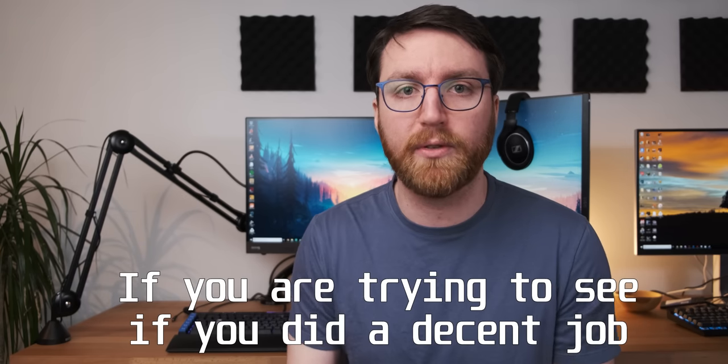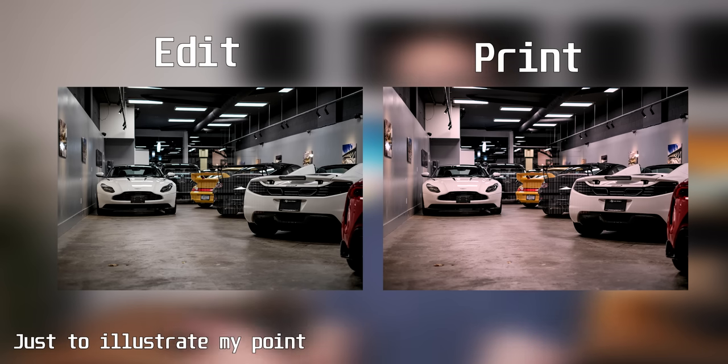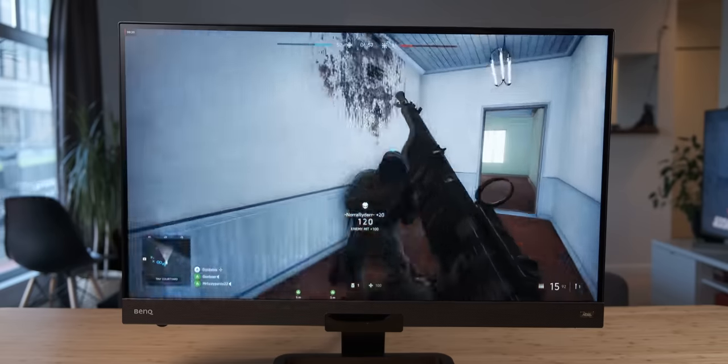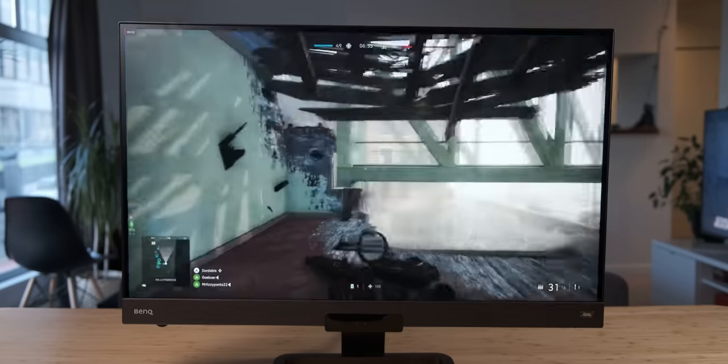Another place where this is really important is if you're a photographer who likes to print your work. If you color grade on an uncalibrated monitor, you may print the photo and it looks different — it doesn't quite capture the feeling you wanted. A calibrated monitor removes all of that guesswork. Now, all of these use cases relate to professionals who color grade. But what about gaming? Does it actually make a difference for a gamer or content consumer to color calibrate their monitor?